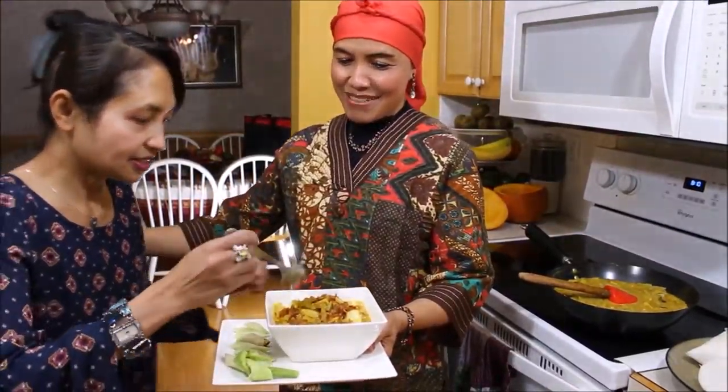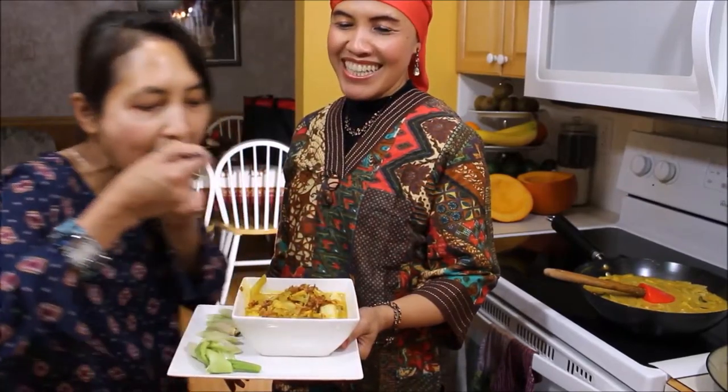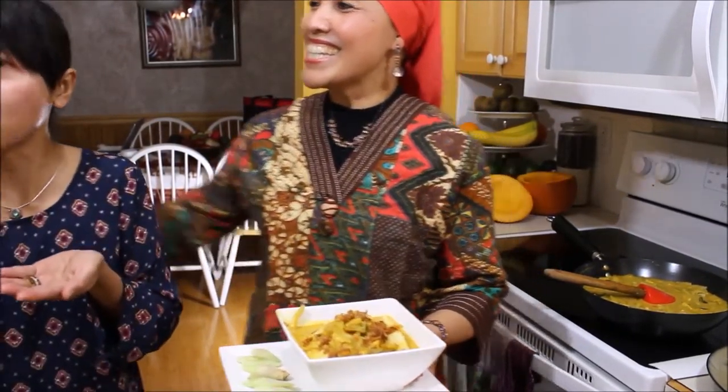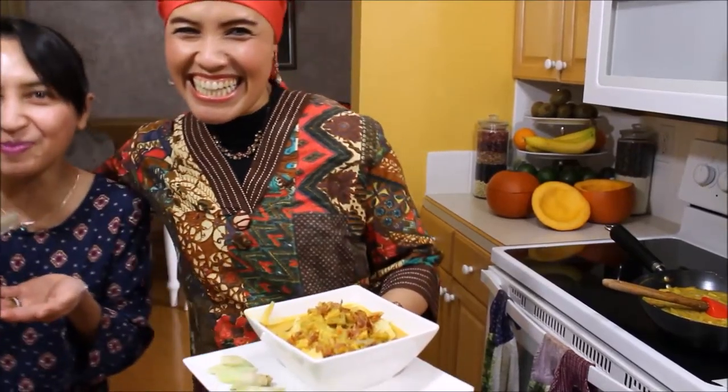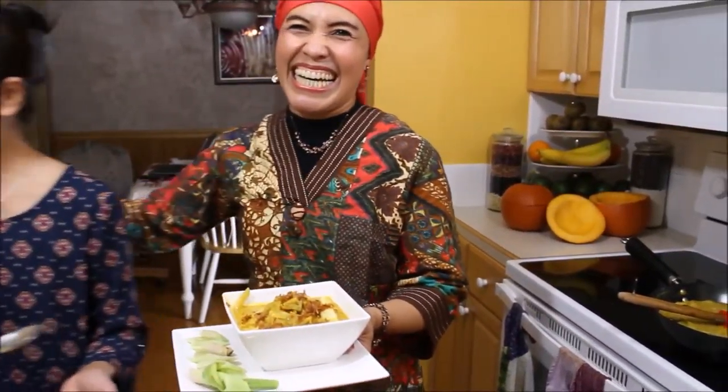Okay guys, testing time! I have my good friend Fitri here visiting me. Come on, try it! Mm-hmm, oh nice! What do you think? Yummy! I will get more. Yeah, this is for you — okay, I'll take mine out.